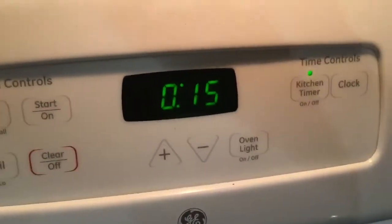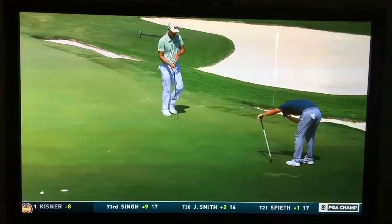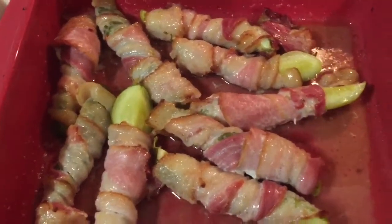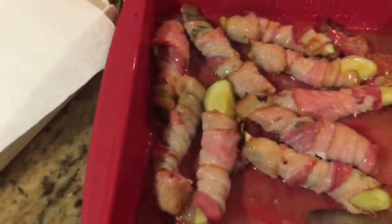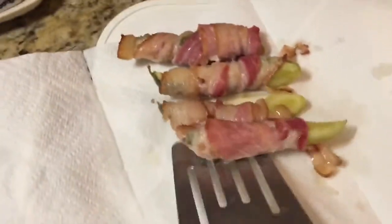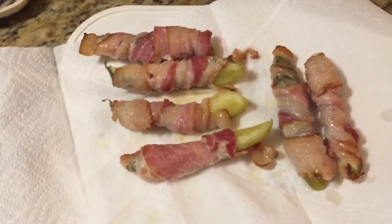Set the timer and then wait. I like my bacon a little bit more crispy so I give it an extra five minutes — you can do what you like. The next thing you're gonna do is just simply take these cute little wrapped pickles and put them on a paper towel so they can kind of dry off and crisp up a little bit.